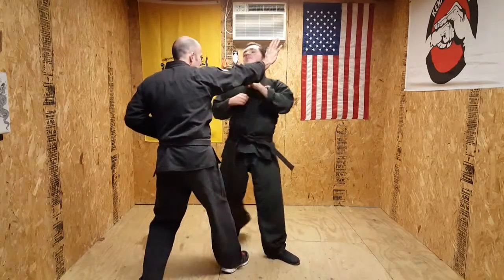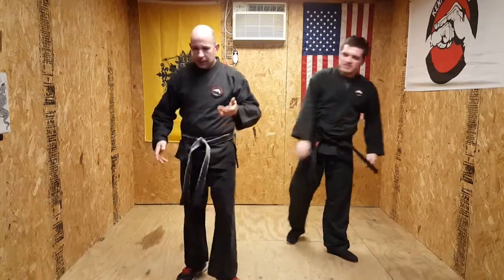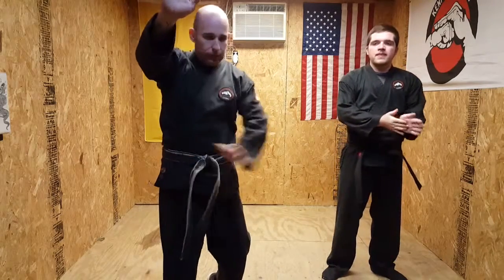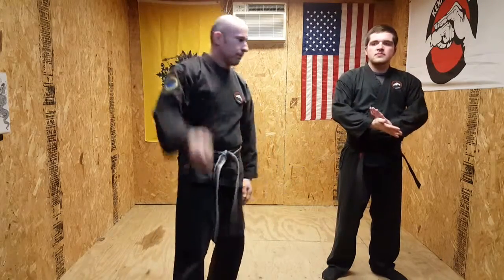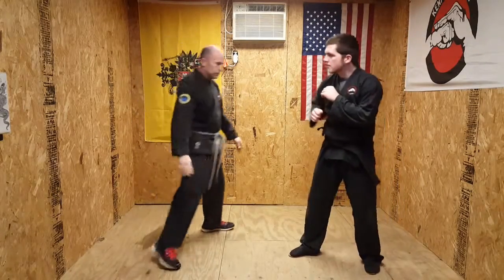Kick, kick, palm. And as you kick and palm, check hand — check hand stays right here. So if anything else comes at you, you can check. Always have, like I said before, one hand up and one other hand down. One more time, this way so you can kind of see that.